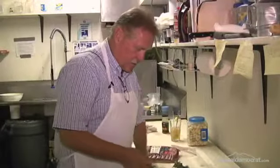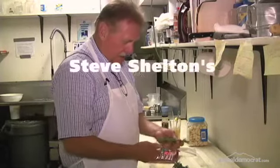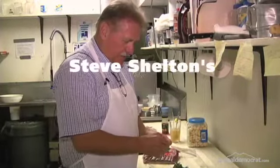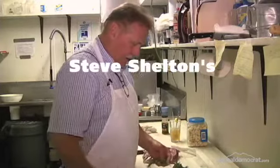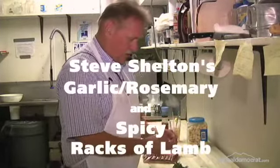Hi, I'm Steve from Ruthie's Restaurant here in Yuba City. We are going to tackle a dish that a lot of people are intimidated by, but it's one of my favorite things to eat at home and we do occasionally here at the restaurant for special occasions.